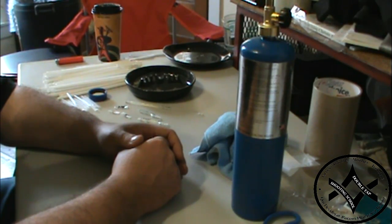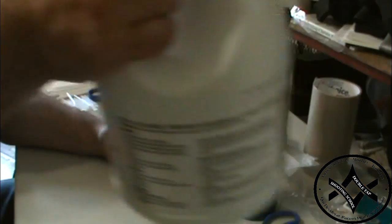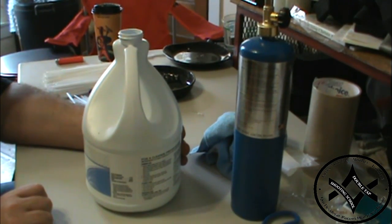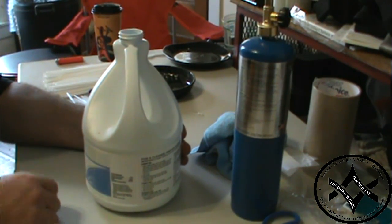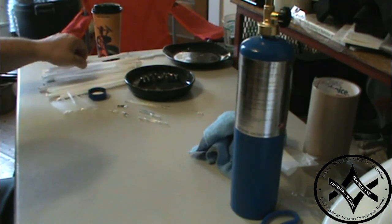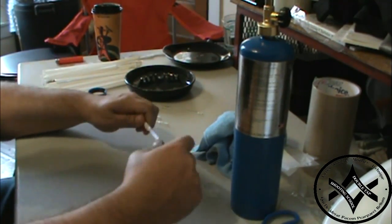Carrying bleach with you could be difficult. Yeah, you can break it down into other containers, but for easy use it doesn't work that well. So what we're going to use are good old-fashioned, everyday, find-them-at-a-convenience-store drinking straws.